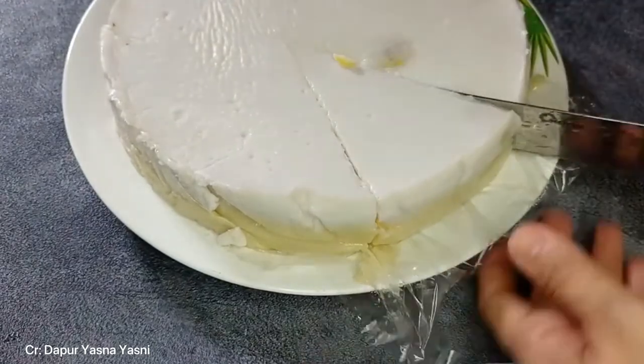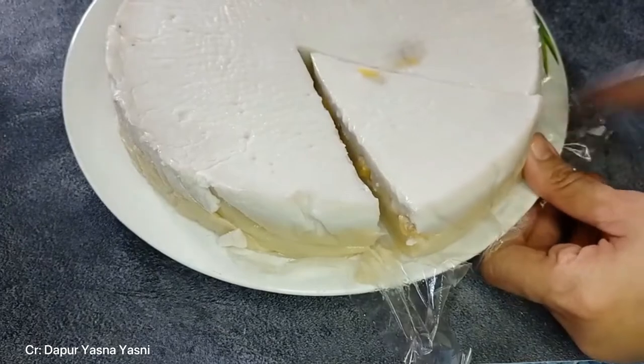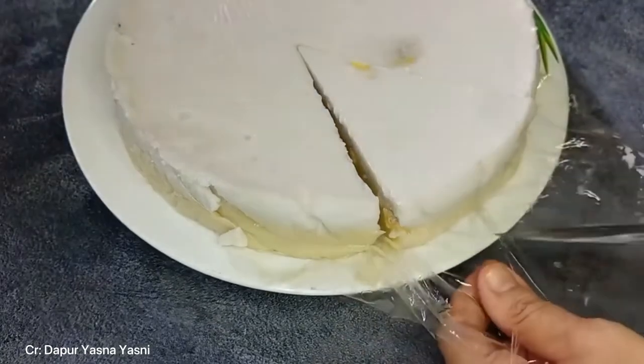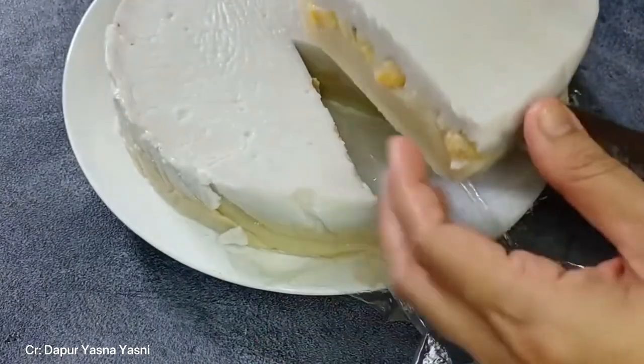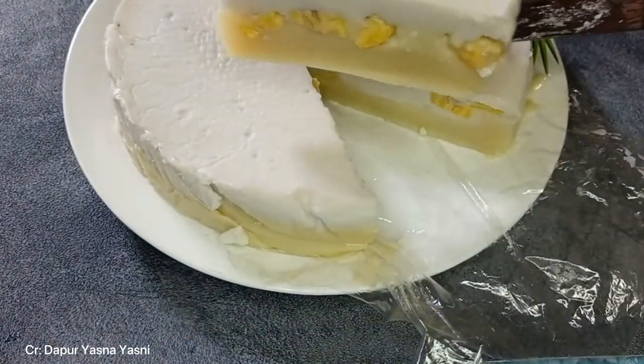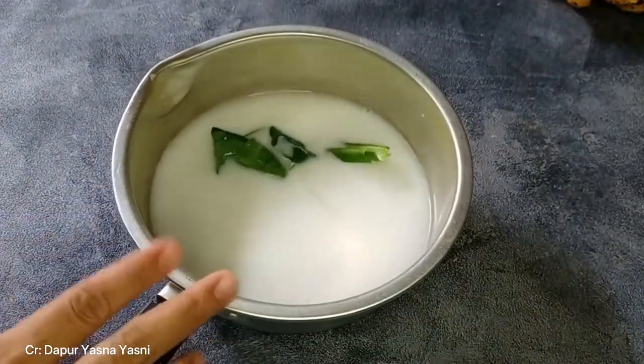To make Amparan Tatak, for the first layer you need plain-themed fruit or buah pisang raja, rice flour, sugar, coconut milk, vanilla, and also pandan leaves. For the upper layer, all you need is rice flour, coconut milk, and also salt.